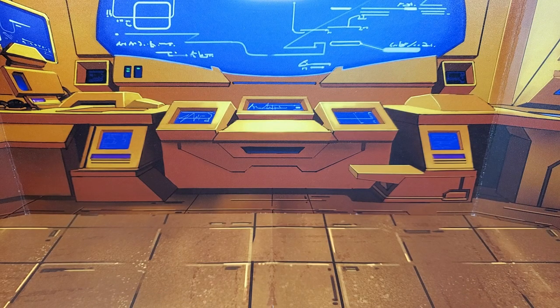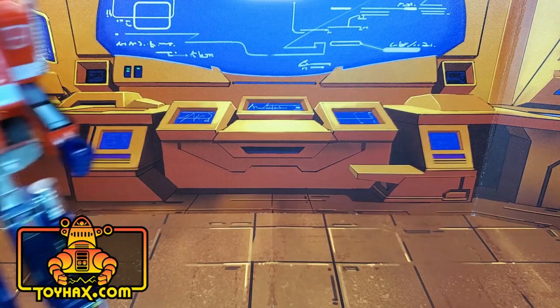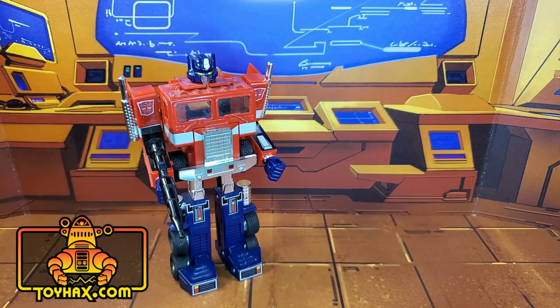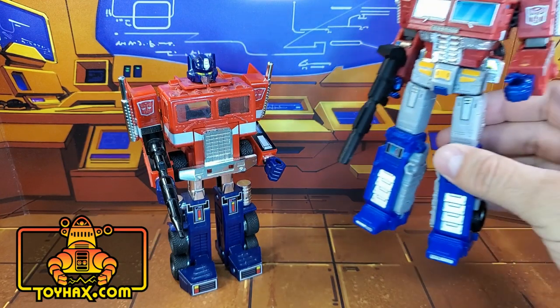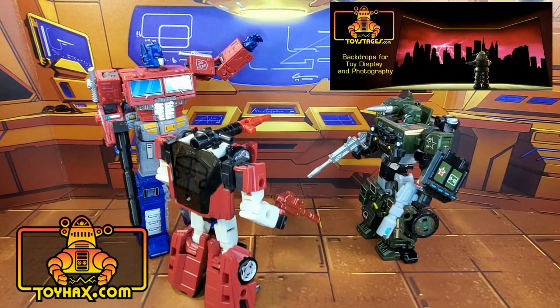This video is sponsored by ToyHacks.com. They're your one-stop shop for reproduction decals for your vintage G1 Transformers and upgrade decals for your modern bots. Weaponry for your figures from the ToyHacks Armory, and great-looking backdrops for your display from Toy Stages.